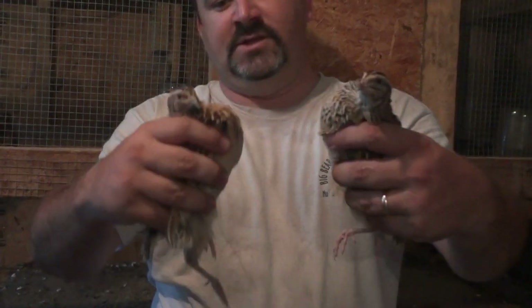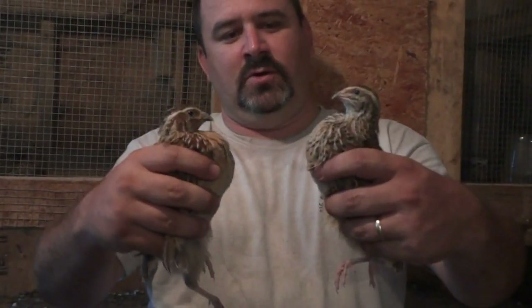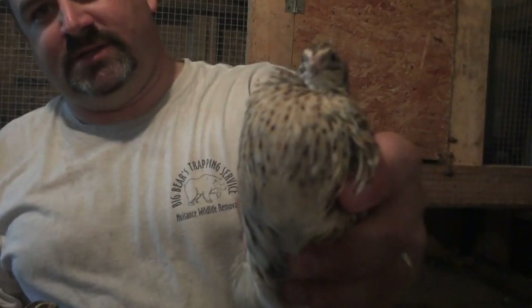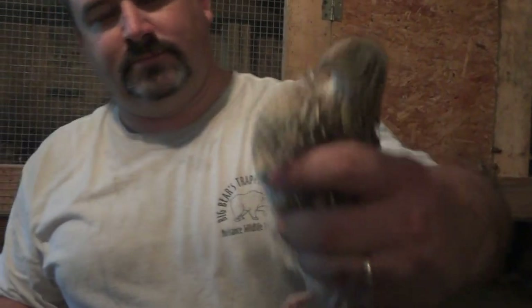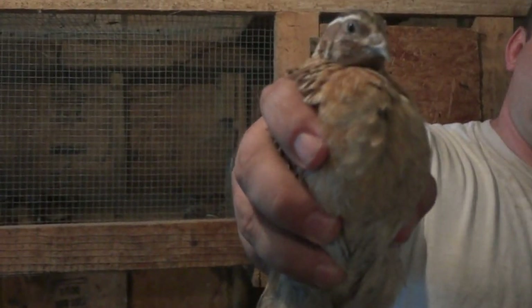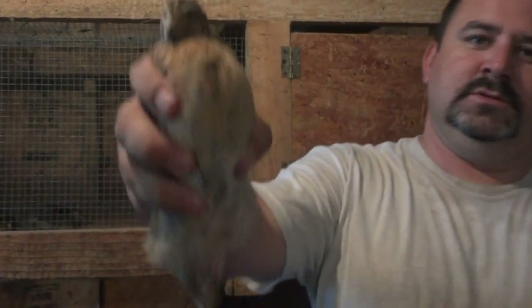These are full-grown adult quail. This one with the black spots on her chest is the female. This one with the brown chest is the boy. Male, female.